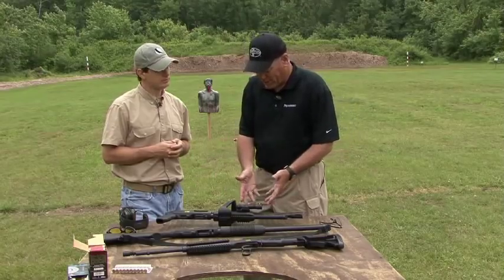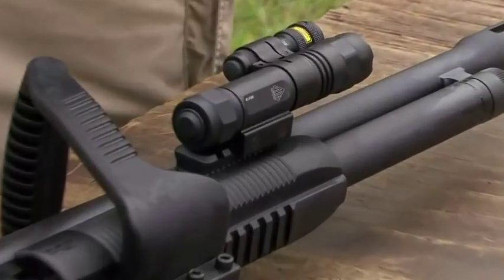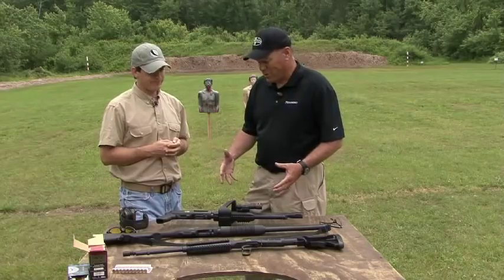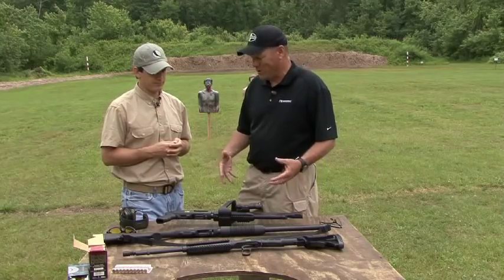We talk about fun and the zombies and everything, but it really is also about training and self-defense and all the good things about it. With a pistol-grip shotgun, lights and lasers that come with this one, the chainsaw grip — all the things about this in terms of zombie shooting are all the same principles you're going to use for home defense and self-defense.